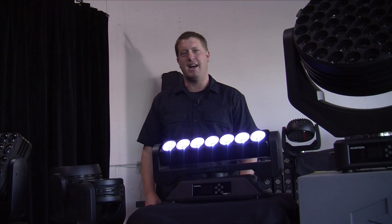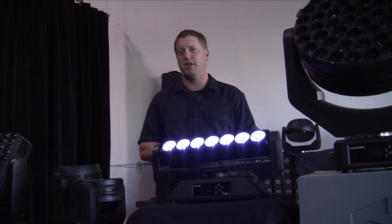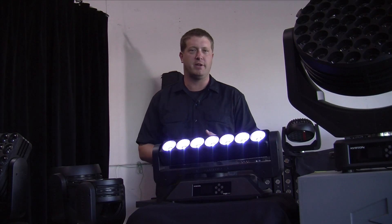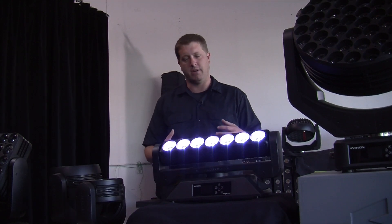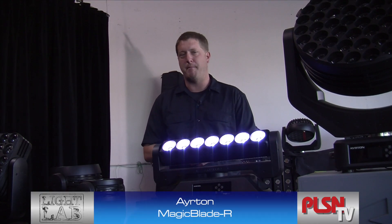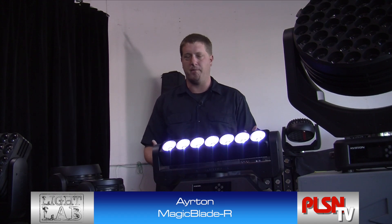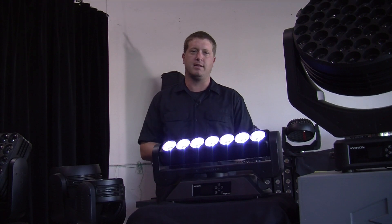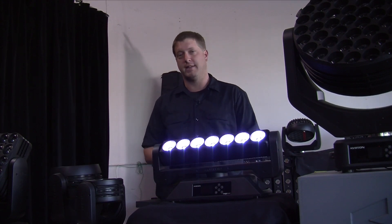Hello and welcome to the Light Lab. We're here on the road in Las Vegas, Nevada at Ayrton's exclusive U.S. distributor, Morpheus Lights, taking a look at Ayrton's latest fixture, the Magic Blade R. What is it? It's a strip light essentially, but what's really cool is it has some inherited features from other Ayrton products.